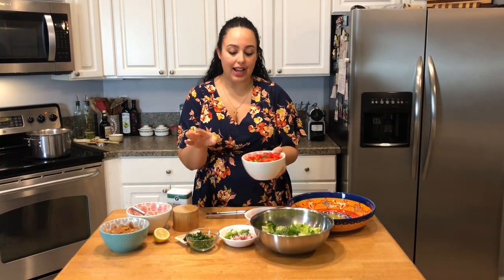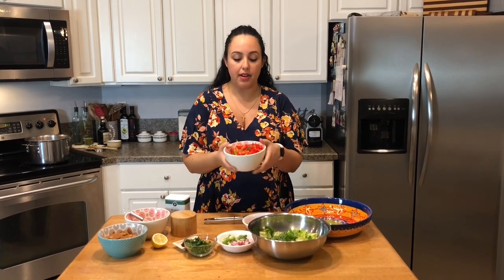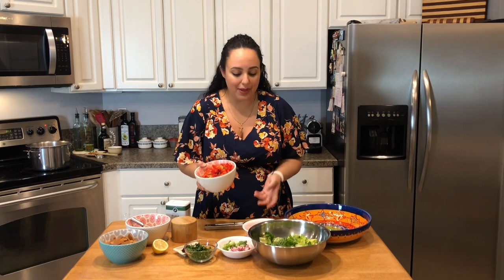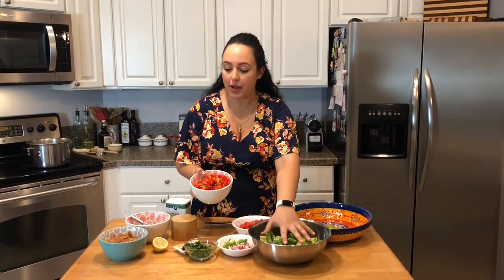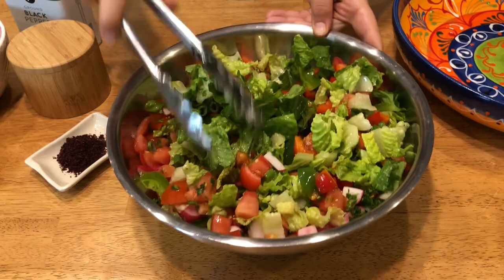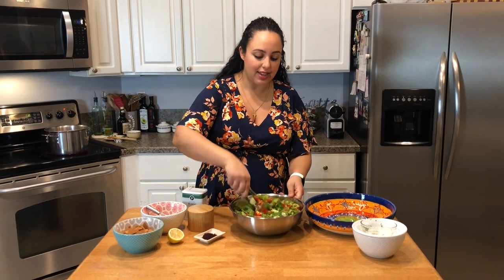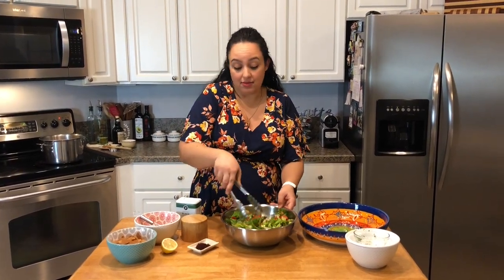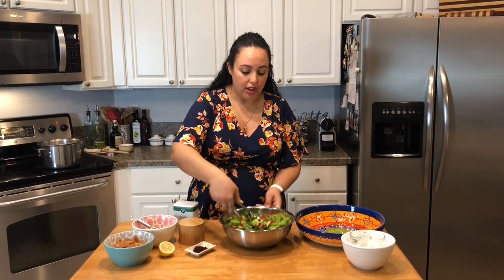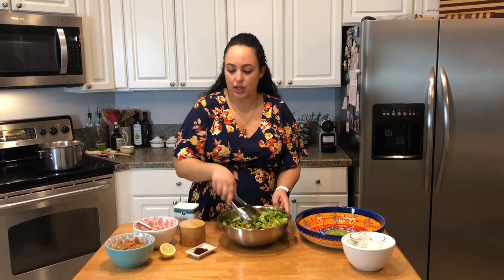Because I don't have cucumbers, I added a little extra bell peppers. Typically I would use just half of each — the red and the green — but I want to fill it up. I'm going to add all my ingredients right in and then we can start making the dressing. It looks beautiful already. One thing about Fattoush is it tends to have larger dices. I like to have big bites of vegetables — that's just the traditional way to do it.